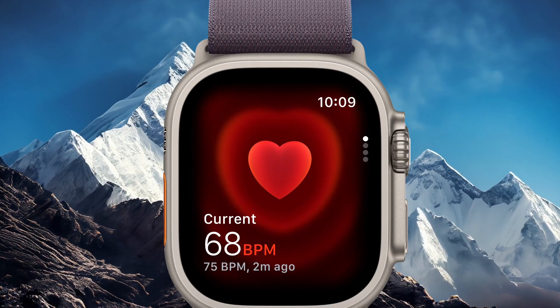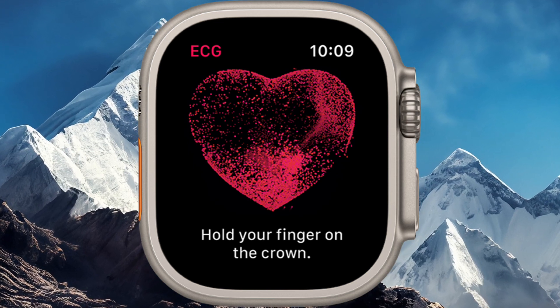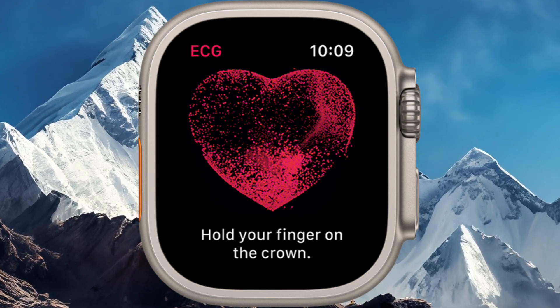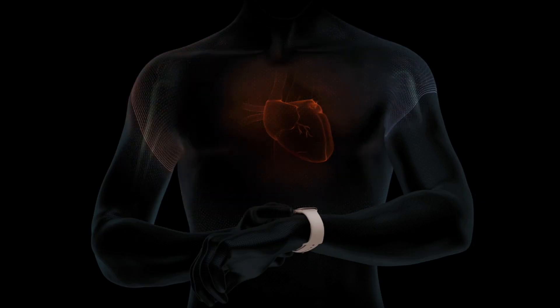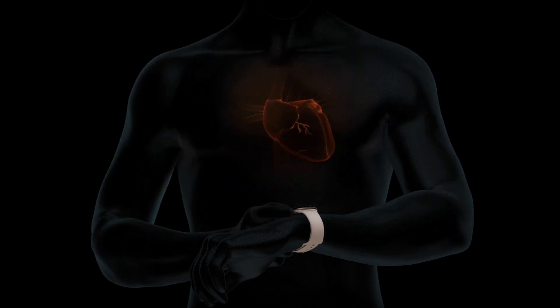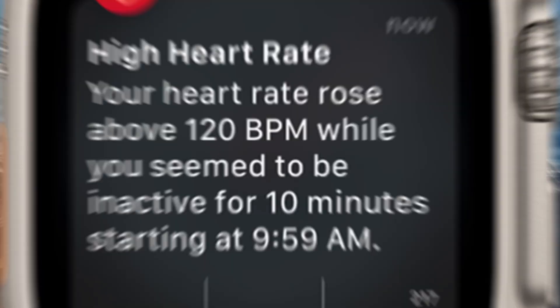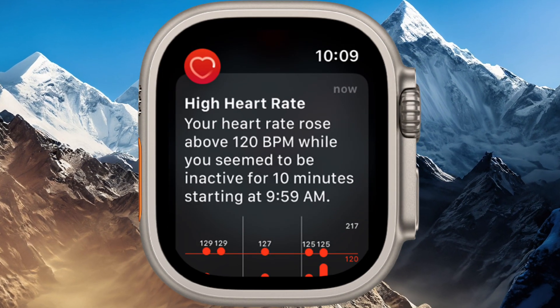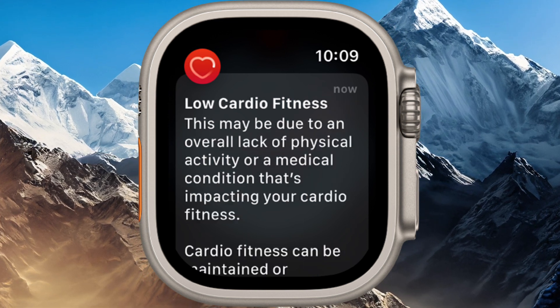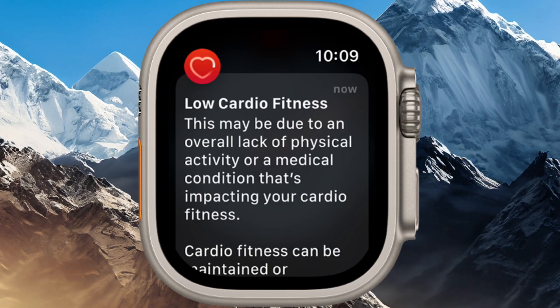The Ultra 2 is packed full of health features, including the electrocardiogram ECG app, where your heartbeat and rhythm are captured through the electrical heart sensor, which then analyzes the recording for signs of atrial fibrillation, a type of irregular heart rhythm. Furthermore, the Ultra 2 will also provide heart health alerts, with notifications about exceptionally high or low heart rates, as well as any irregular heart rhythms.